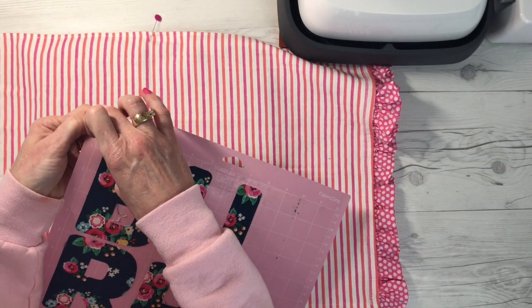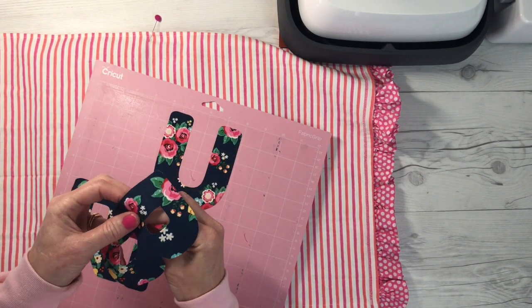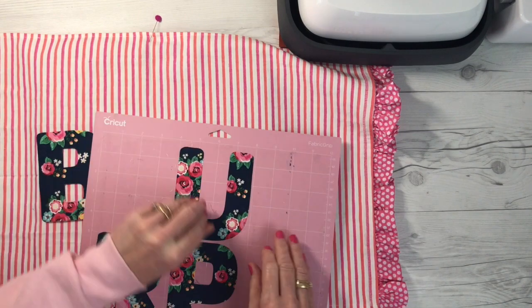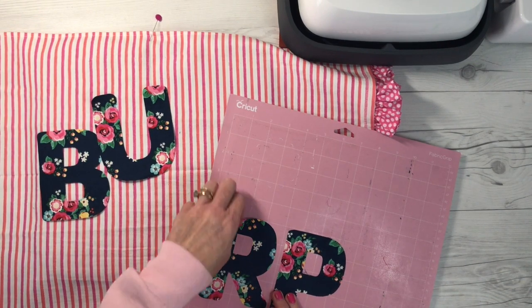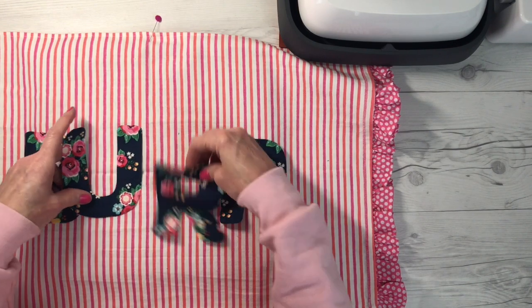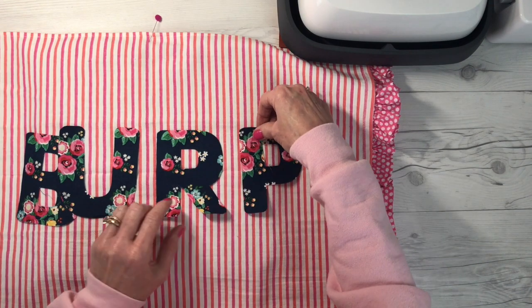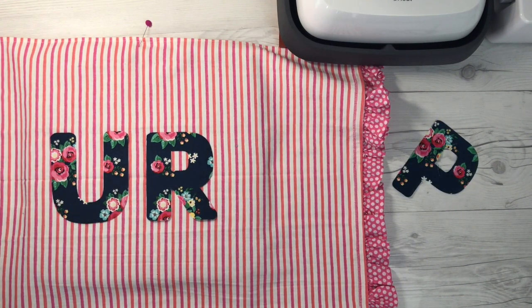Now we're going to remove the letters from the mat. Remember — just whip it off like a band-aid, quickly, and you get very little fraying or strings left behind. You might want to start it with a spatula if your mat is a little older and not as sticky. So now I'm going to start lining up my letters. I know where my center point is — it should be between the R and the U. The stripes are making this super easy to line up, so I'm going to space this out. Once I have it spaced, I'll remove the B and the P and just work on the U and the R first.